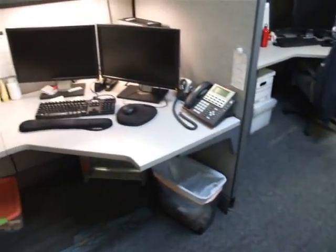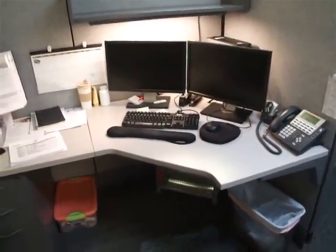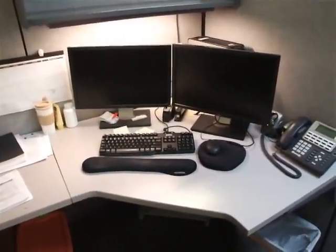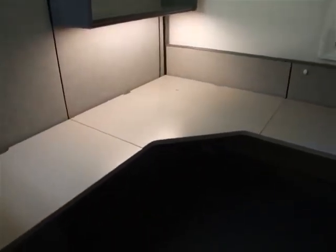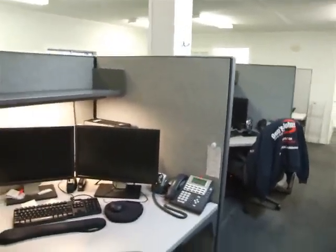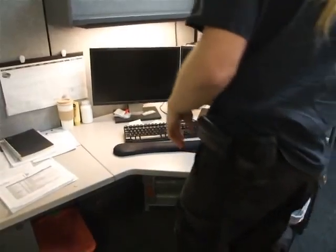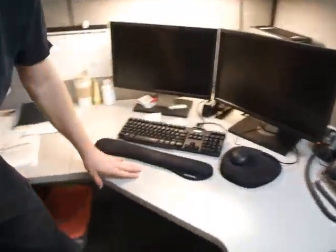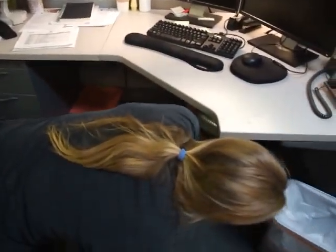This is the start of a training video on how to move a computer from one location to another. We're going to use Katie's computer as a demonstration subject and move it to an empty cubicle. Carmen's brother is here to help out.